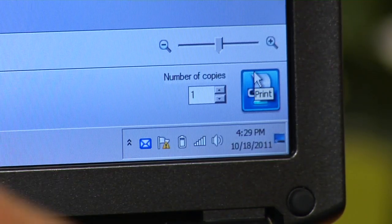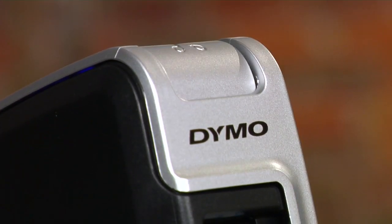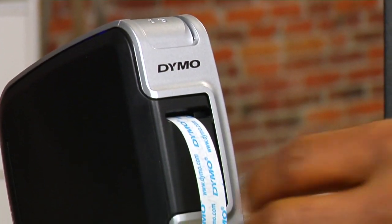After you've typed your text in, hit print, and presto, you have yourself a label. Press down on the cutter button on top, and you've got a label ready to apply.